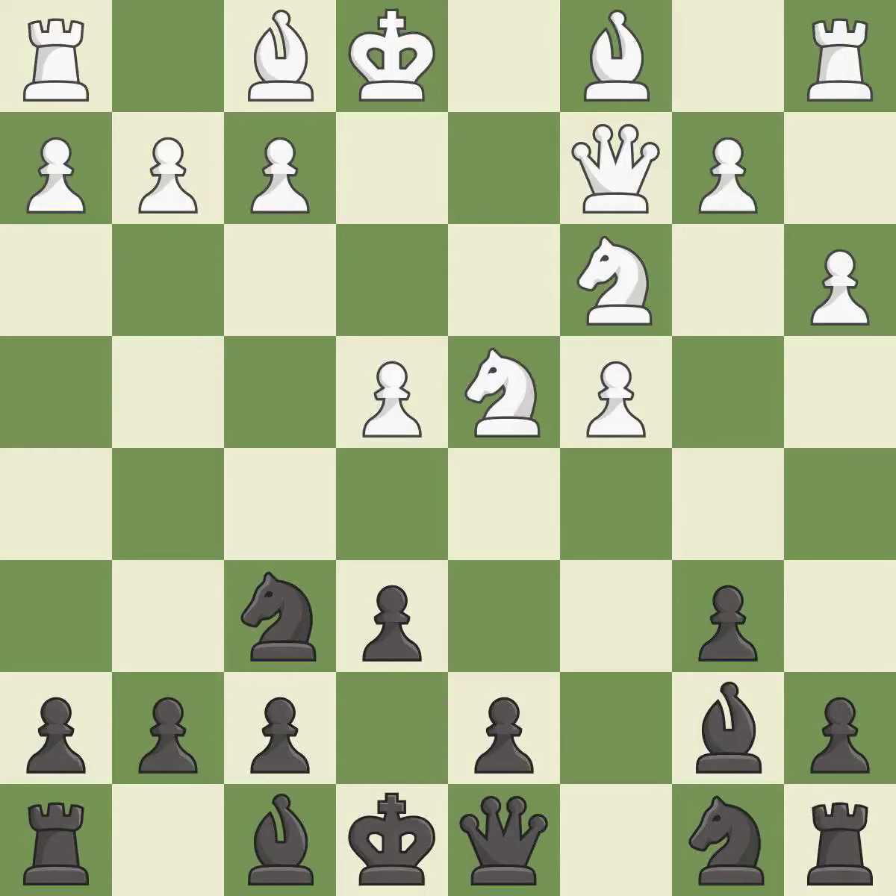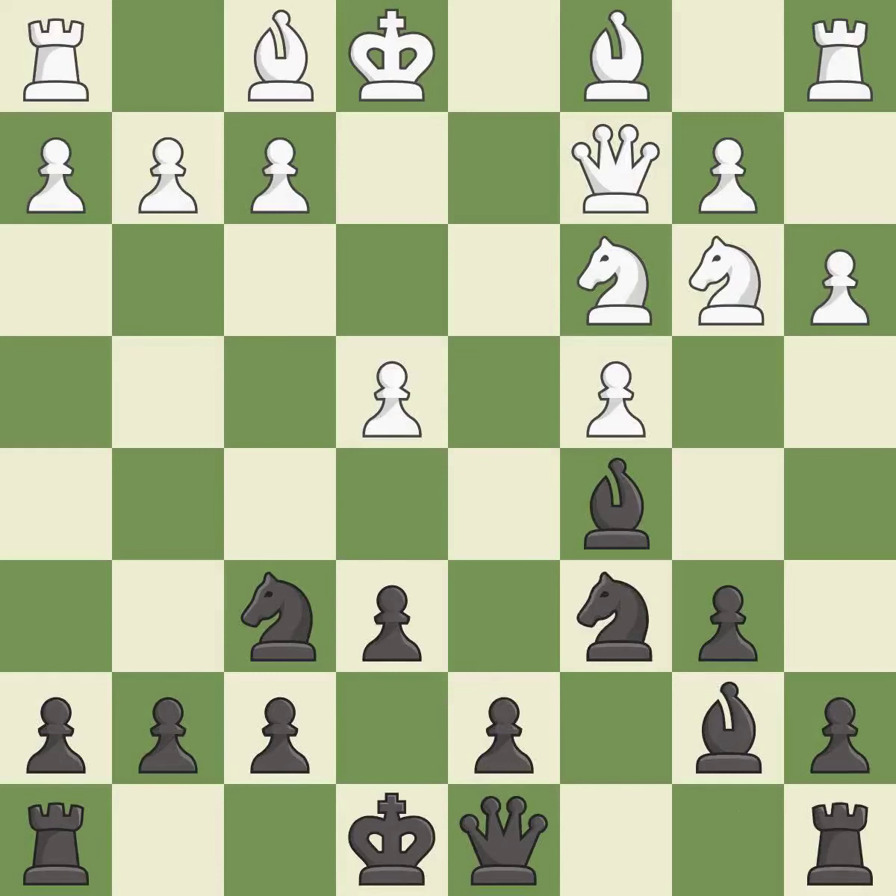cxd4 opens up the center and captures the d4 pawn. Nxd4 recaptures the d4 pawn and centralizes the knight, developing a piece while also winning a tempo on a knight. This moves the knight to safety, then another knight is developed off its starting square, getting it into the action.